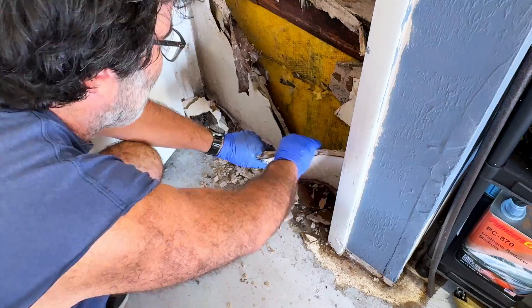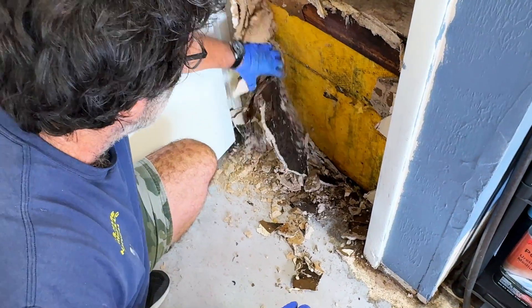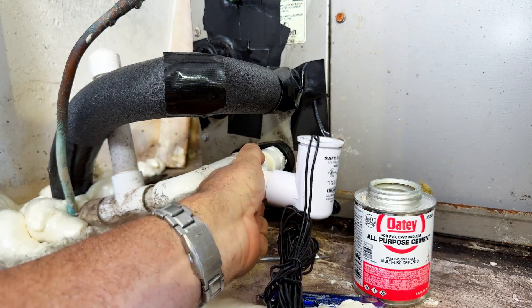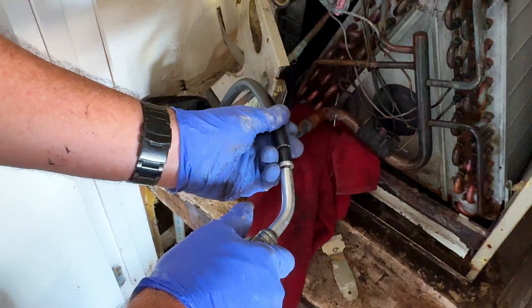Hey everybody, Rudy here from the Home Improvement Channel. I just got back from a job and the water damage was horrendous. The drain got plugged up and this thing ran and ran for who knows how long — probably over a year is my guess. We're in Florida so you can imagine the condensation was horrendous. They never put in a switch when they installed the system, so there was no way to shut down the system once the water started backing up. This video is not so much about how to clear the drain but how to install the switch if you don't already have one.